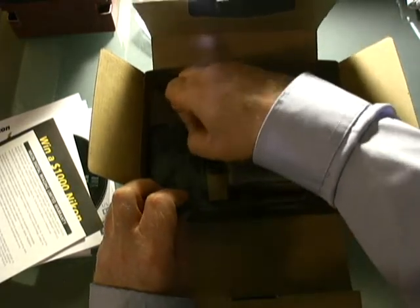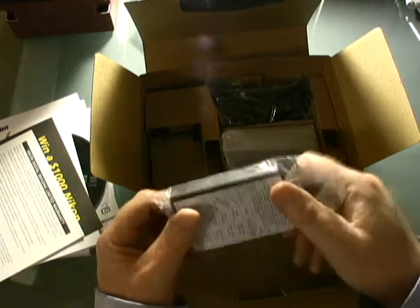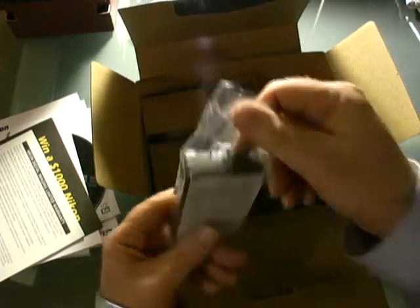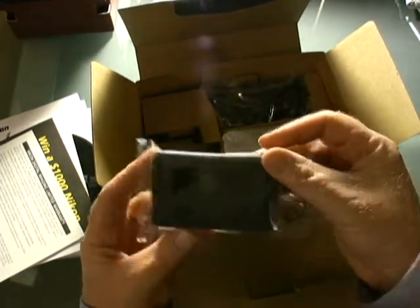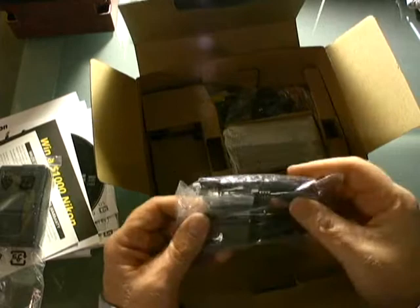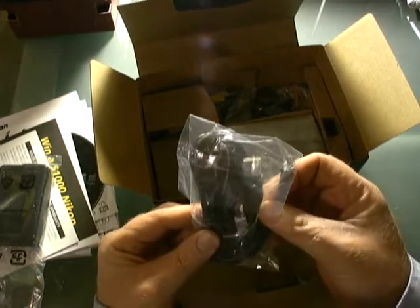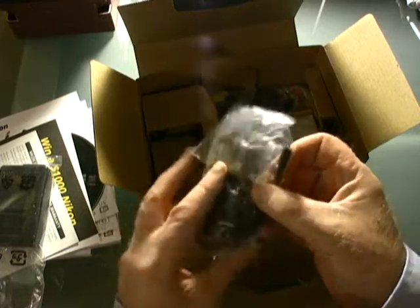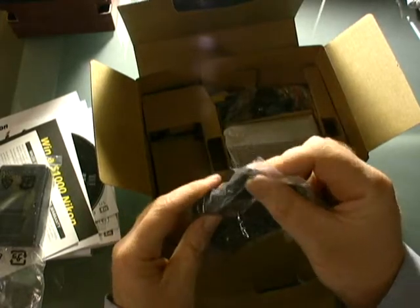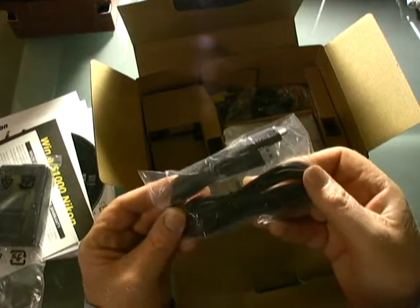In the box we've got one battery charger — pretty standard, with brief instructions. We've also got a nice long USB cable. It's always good to have extra length on a USB cable. There's the camera-end connector and the standard USB end connector.